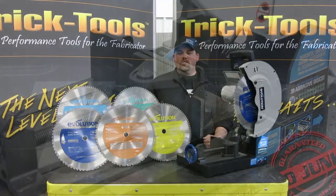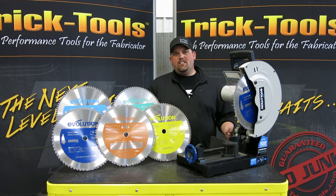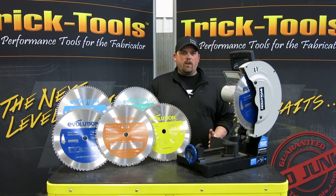No matter what your application is — whether you're cutting steel, aluminum, or just about anything else in the shop — the Evolution 380 TCT saw will provide a quick, precise cut that will outperform that old dusty abrasive saw any day.